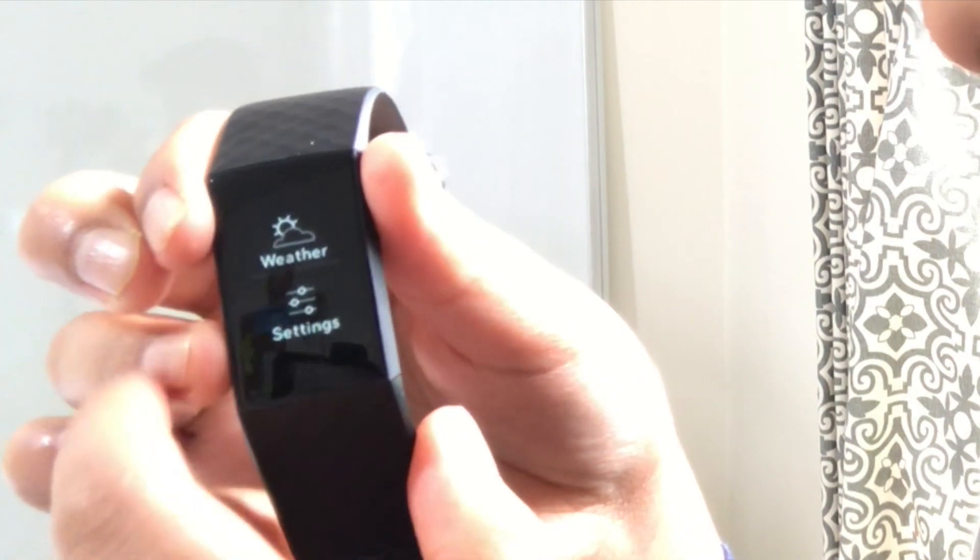Swiping left again, you can set a timer, set alarms, and check the weather. The weather needs to be synced with your phone to work. I don't think it's synced yet — you need to go into the app and do something there.